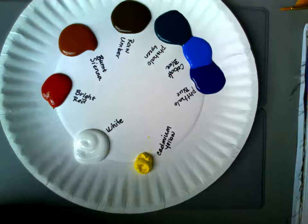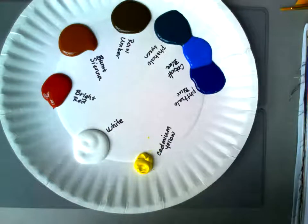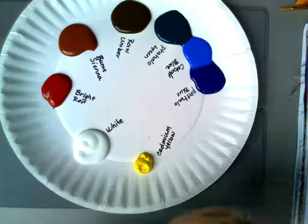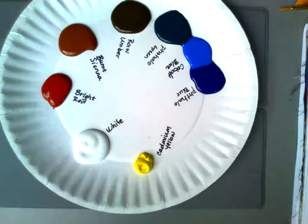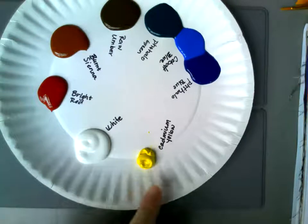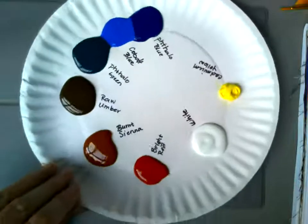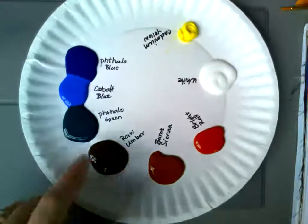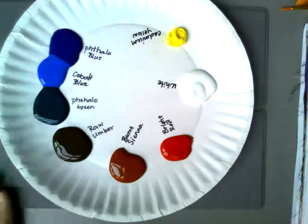In this video I'm going to go over a little bit of color theory and color mixing, because before you start adding color to your painting you need to figure out what all these colors are going to do once they get mixed together. Here's my palette of eight colors that I recommend: white, cadmium yellow, bright red, burnt sienna, raw umber, phthalo green, cobalt blue, and phthalo blue.